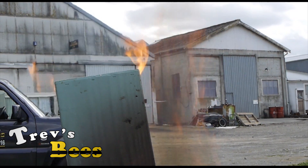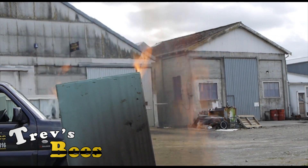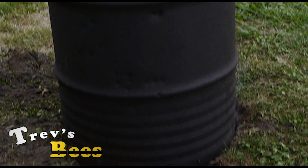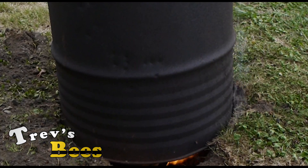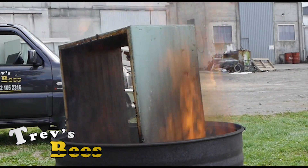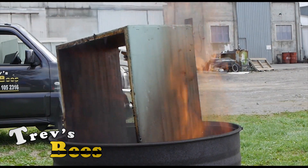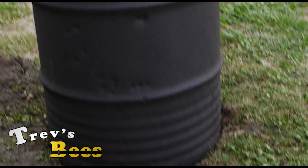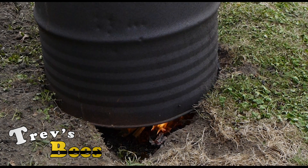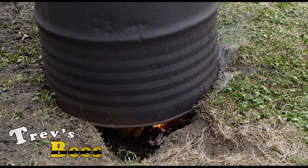The only thing is when we put the base in, that will smoke because we're cooking plastic then. We've been going now for almost a quarter of an hour, and those whole two boxes are done. We've just got the base and the lid to do, and that's it.